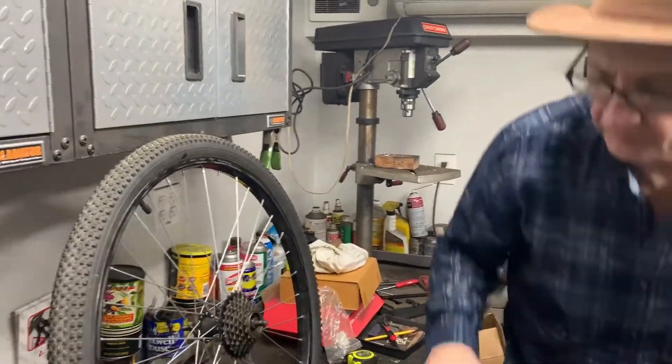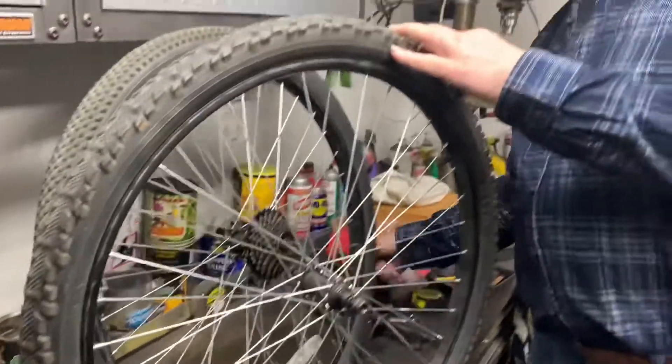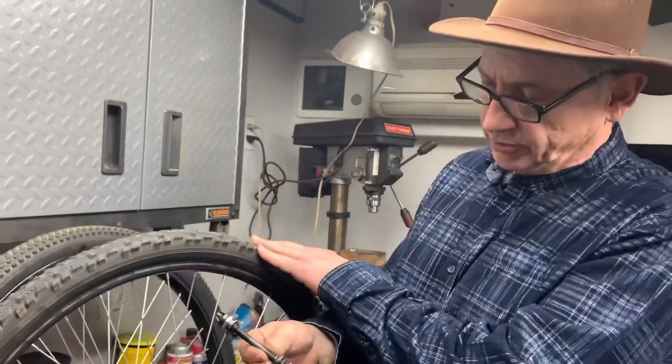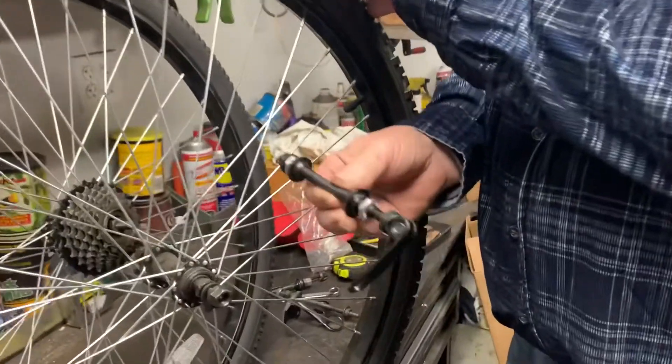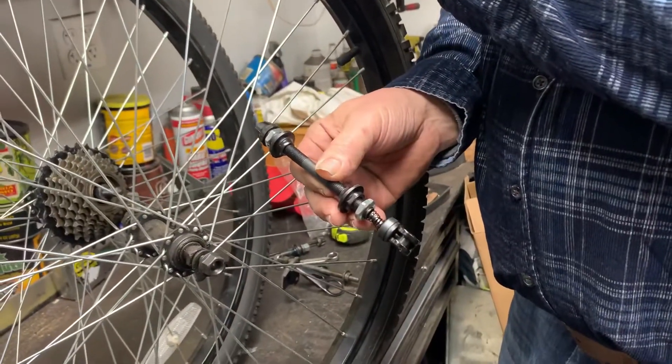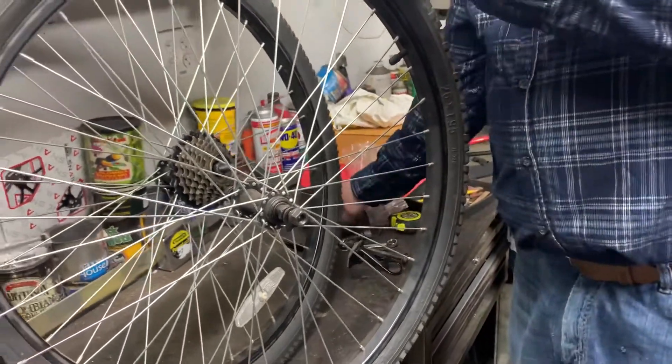We also have the front wheel here. I actually have one of these little quick release kits and I'm gonna put that on here. You're gonna see in a minute why I'm putting a quick release on a front wheel.